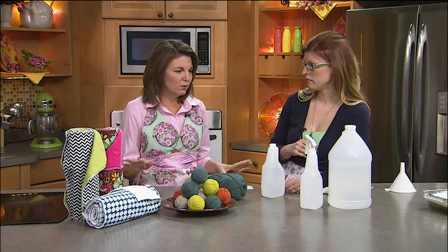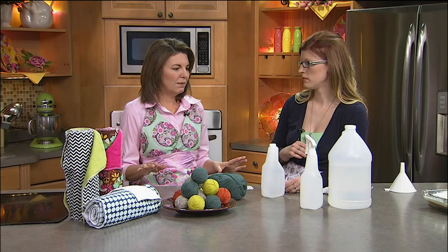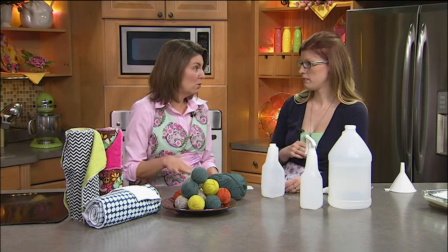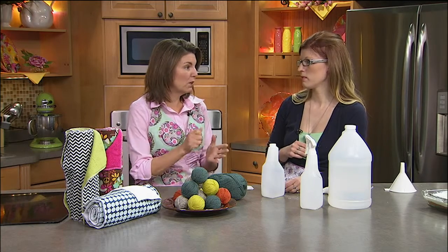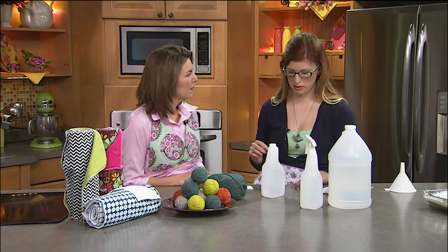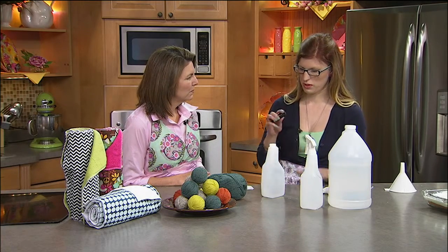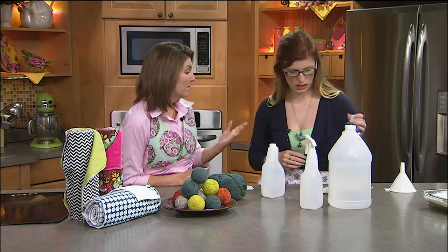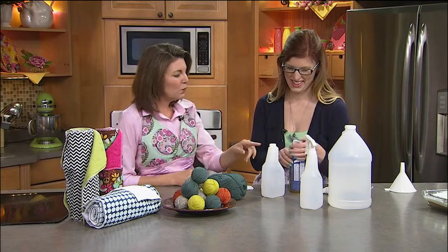That spray is done and ready for your bathrooms, countertops, and even wood floors. You can use it with dish towels or a reusable mop and it works great. For a steam mop, just put the essential oils directly on the pad and run it around — it makes the house smell good and look clean.